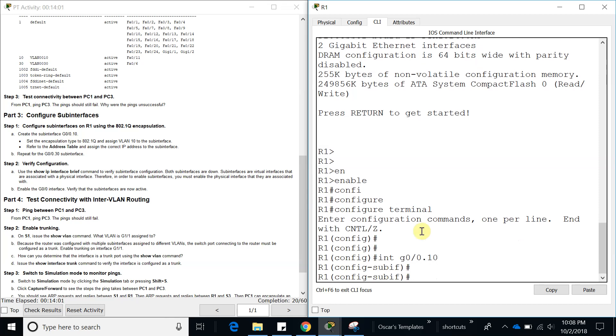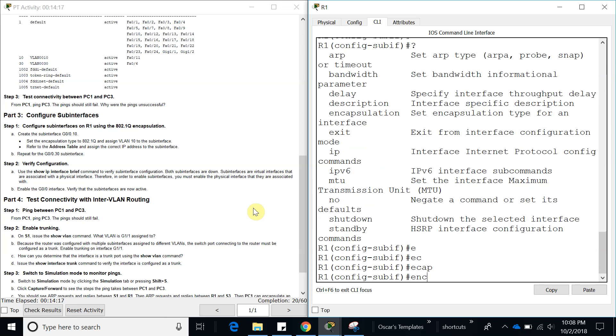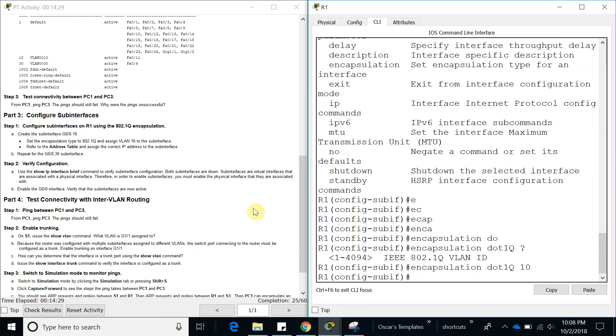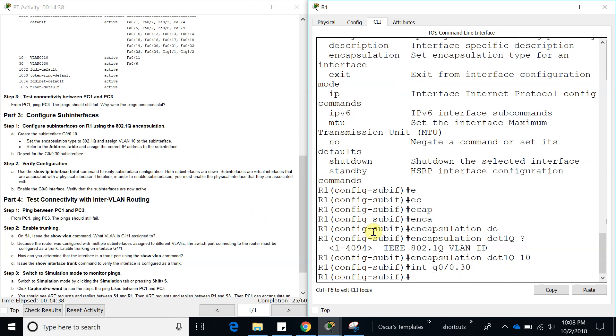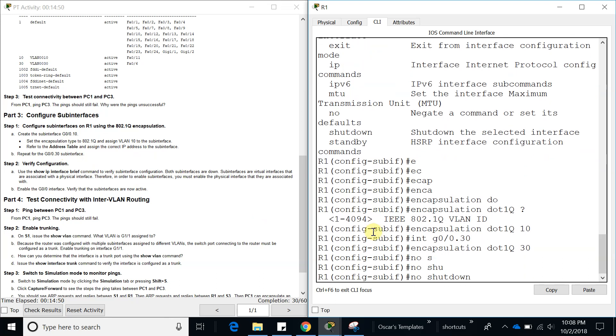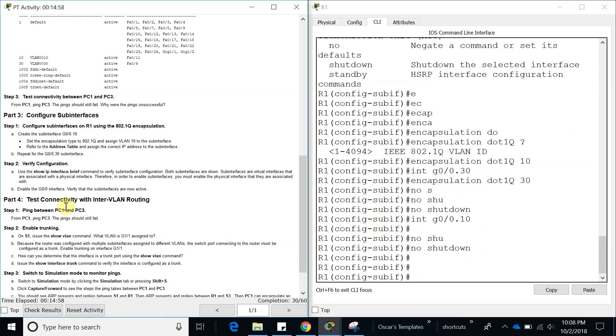On Router 1: enable, config terminal, interface GigabitEthernet 0/0.10 — that is the sub-interface for VLAN 10. First we set the encapsulation: encapsulation dot1Q 10, assigning the VLAN ID. Now let's do the same for VLAN 30 — interface GigabitEthernet 0/0.30, encapsulation dot1Q 30. Then let's do no shutdown on both sub-interfaces.